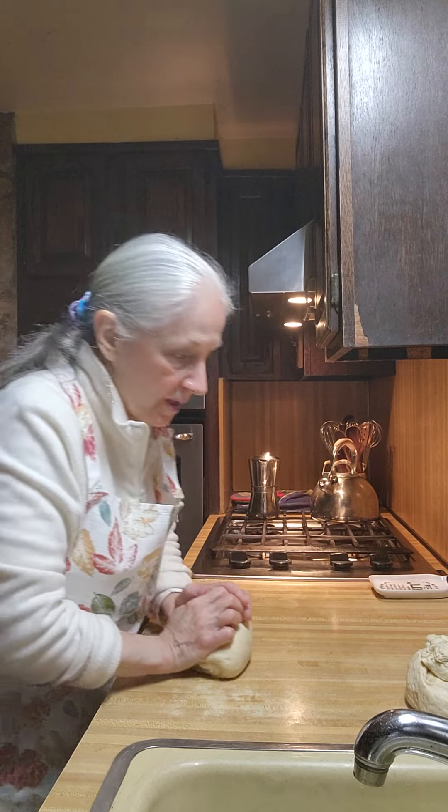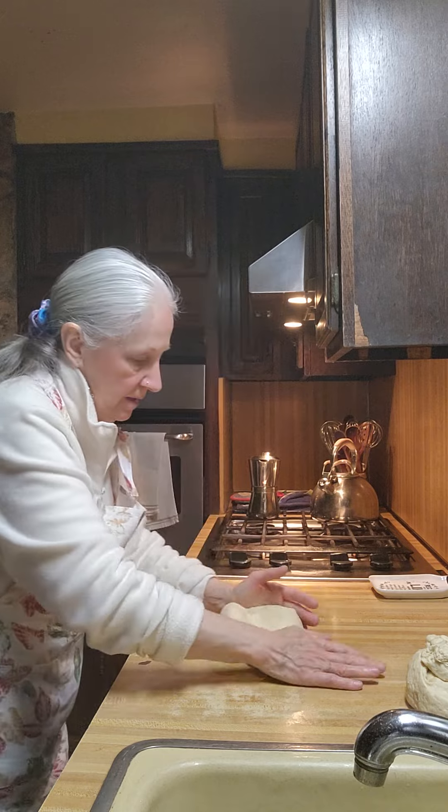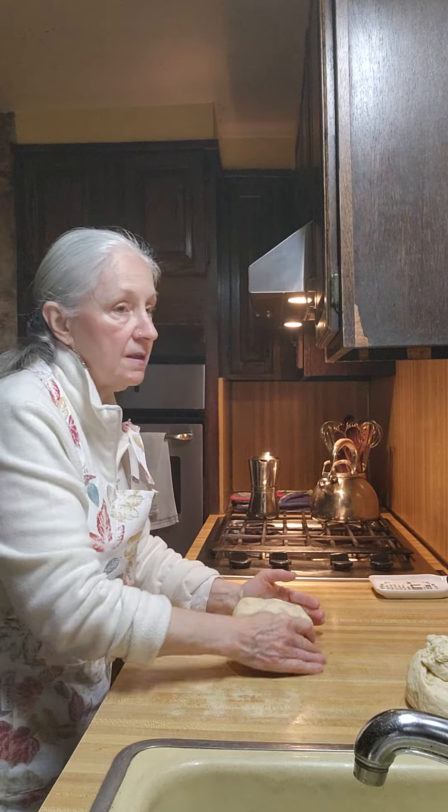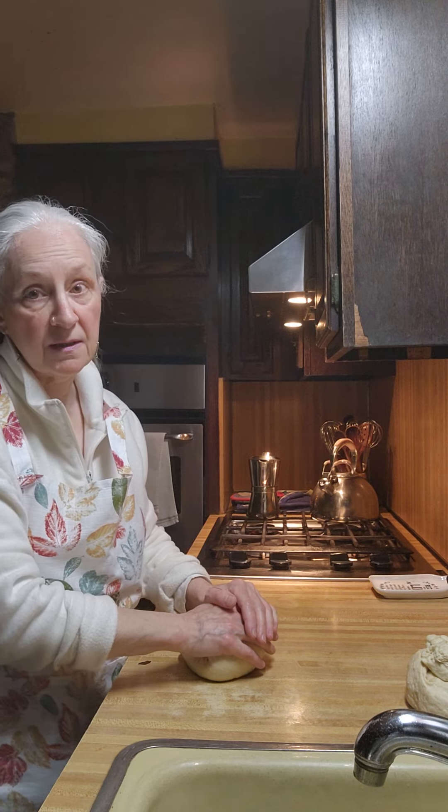So there'll be one more part after this. I have some sick cats this morning — they're just up chucking.